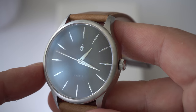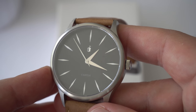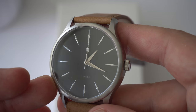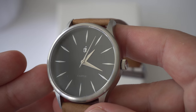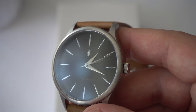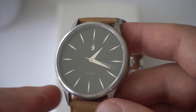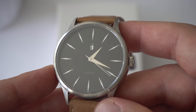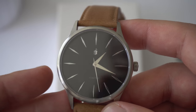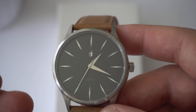One complaint I do have about the dial — it's actually a couple of complaints. One is that it's kind of hard to tell what time it is in low lighting conditions because there is no lume on the dial. Because I went for the black dial, it reflects light really well in bright conditions since all the applied indices are polished. But I took the watch to the movies and it was pretty much impossible to tell the time because there's no lume and no light being reflected. Maybe the white dial would be a little bit better.